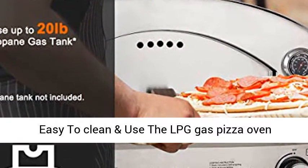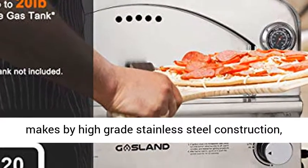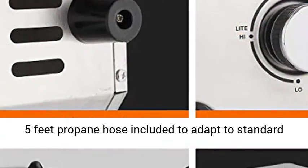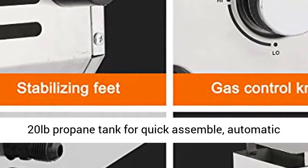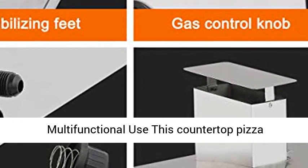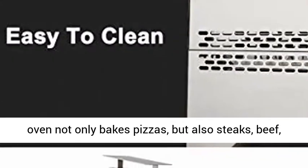Total output: 16,500 plus 5,500 BTU per hour. The LPG Gas Pizza Oven is made from high-grade stainless steel construction, easy to clean and maintain. A regulator and 5-foot propane hose are included to adapt to a standard 20-pound propane tank for quick assembly. The automatic ignition device is easy to control and use.